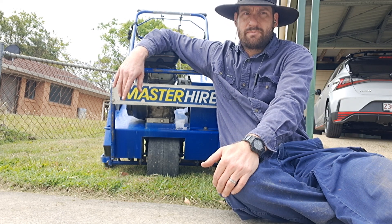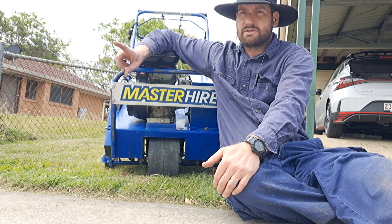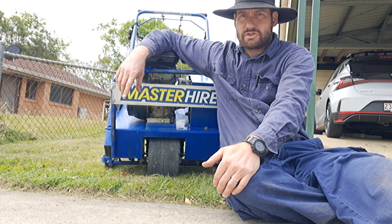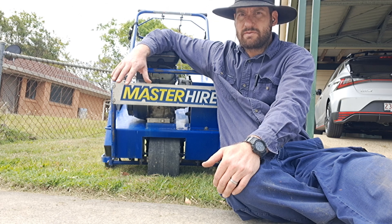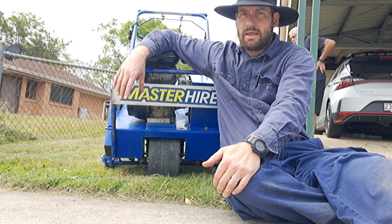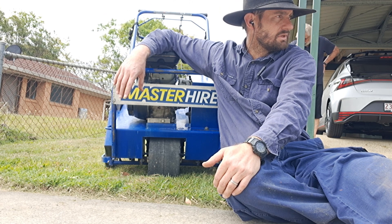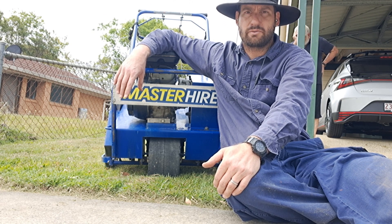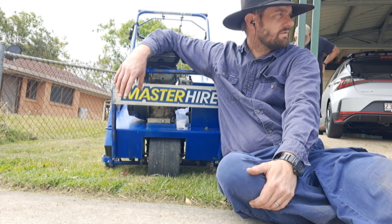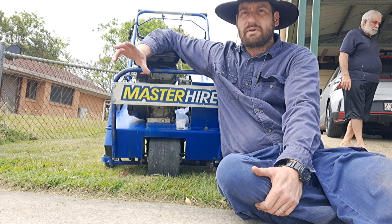What we're doing is top dressing it. Part of that top dressing process — which I'll explain in just a moment — is aeration. We've gone this morning and hired an aerator, and we're going to use it to aerate this lovely lawn. It is a lovely lawn — it's very green, it's got some lawn weeds in it, but other than that it's in pretty good shape.